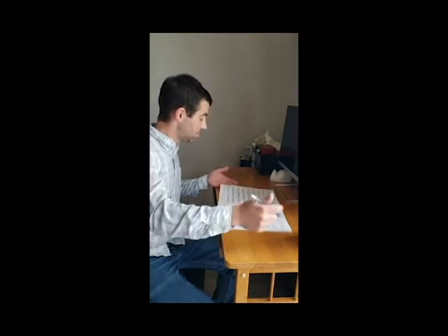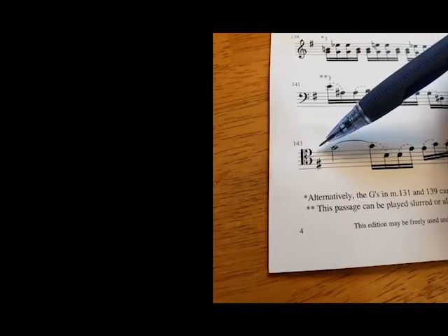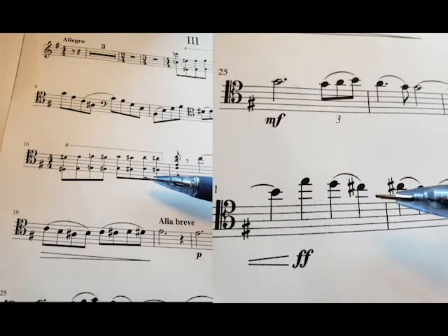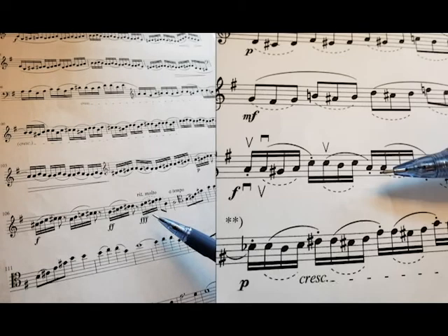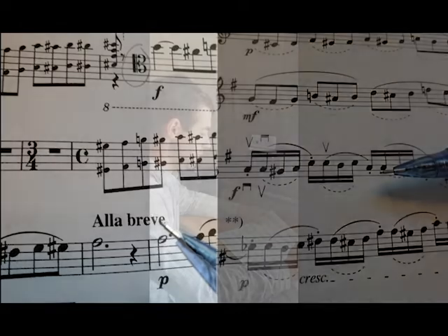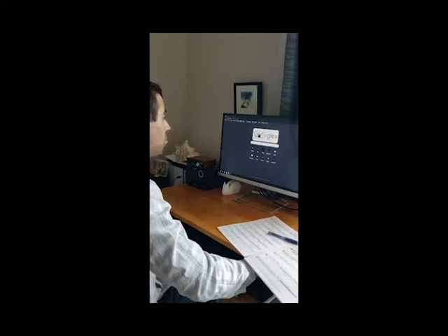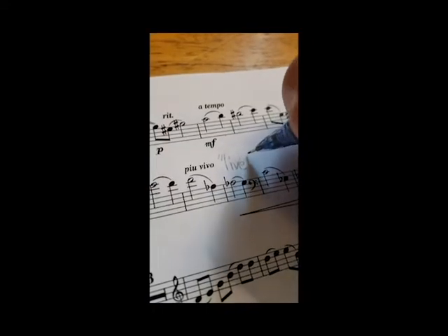If you're using sheet music, the first step to any successful practice happens before you even play a note. You need to be sure you understand what's written on the page. Scan over your part sheet. What stands out to you? Are there markings on the page that you don't understand? Are there techniques pictured that you don't know how to perform? Are there words in other languages — do you know what they mean? If any or all of these items are a mystery to you, do yourself a favor and take a minute to learn what it all means. Ask your teacher or go online to research the unknown information, then write it down so you don't forget later.